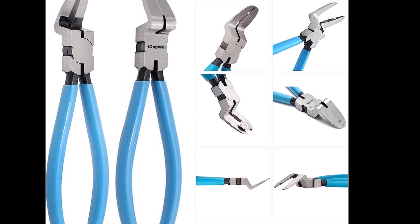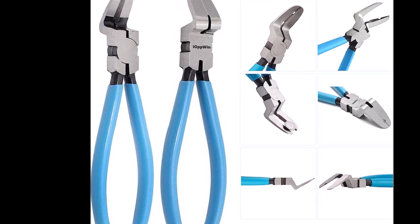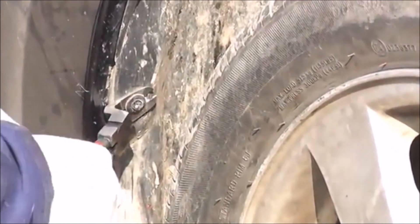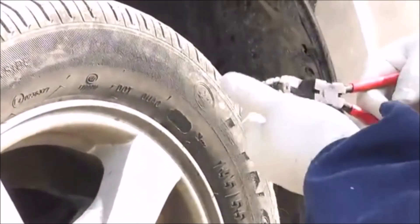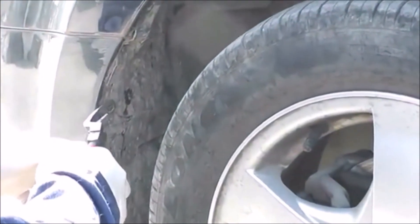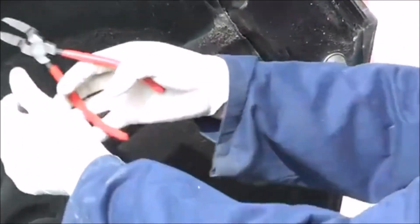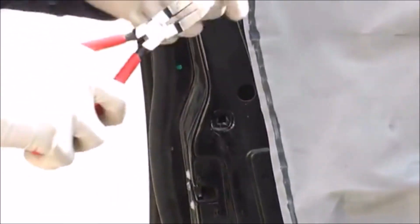Introducing the iOpwin panel clip pliers, a highly versatile automotive trim removal tool that will revolutionize your car repairs. With adjustable jaw openings, these pliers ensure a precise and secure grip for various clip sizes, while the composite shoulder design prevents any panel damage during removal. The precision ground pliers offer a slim, low-profile engagement, providing excellent control and accuracy in your automotive tasks. Beyond panel clips, these multipurpose diagonal cutting pliers excel in removing underhood fuses, relays, and circuit breakers, making them indispensable for automotive repairs. Universal compatibility with various car models makes them an extremely useful tool for automotive interior plastic clip removal.